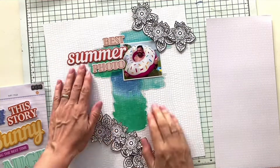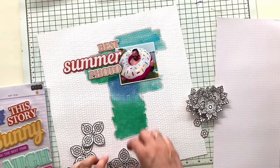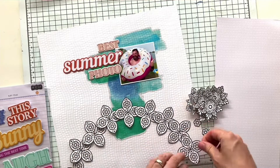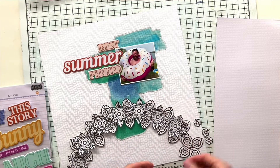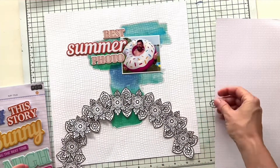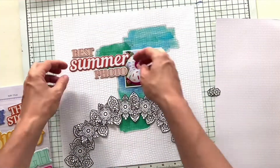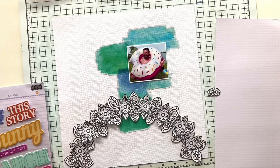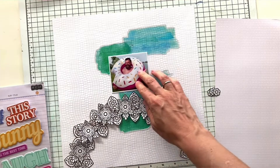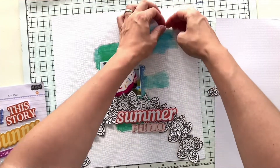They stick so well — I tried to remove them several times but it started to tear my background paper. So I gave up and had to go with what I already put on. Finally, when I was able to let go of the idea of having a wreath on my layout, everything started working out. So let's see how I did.